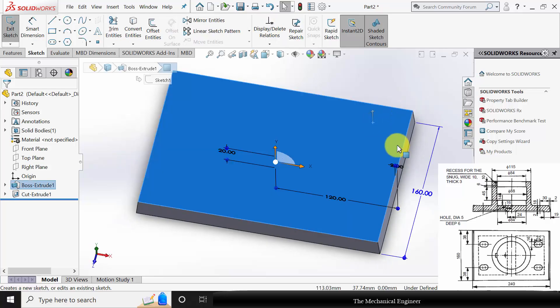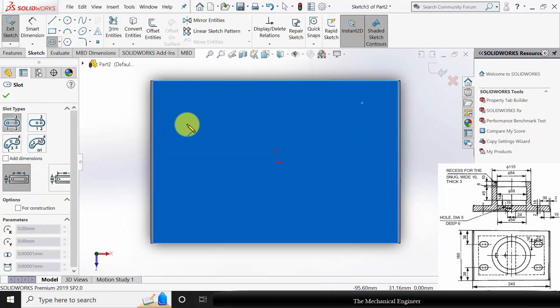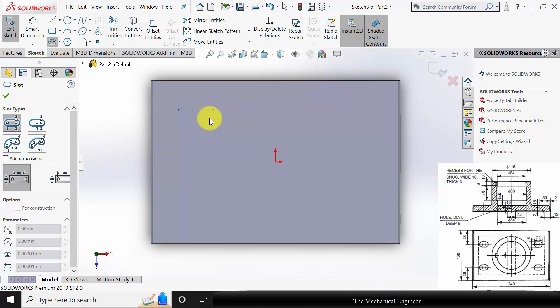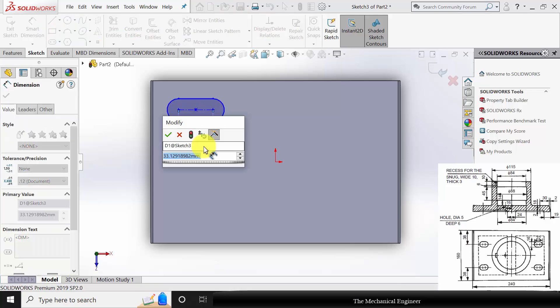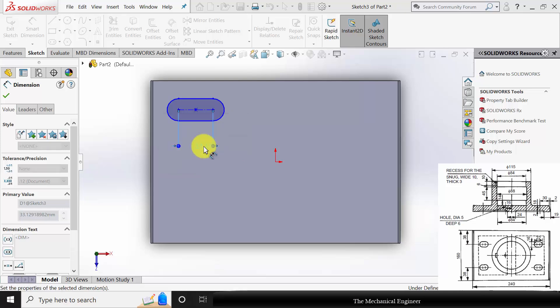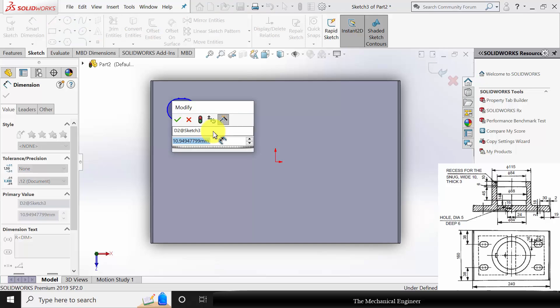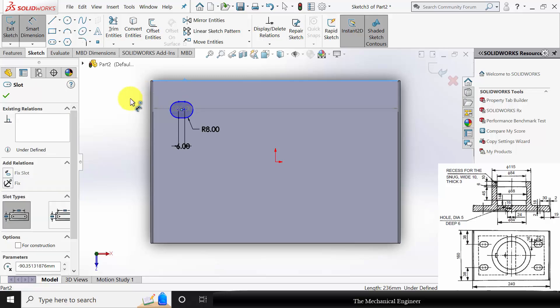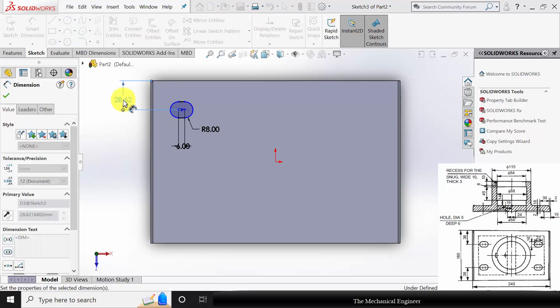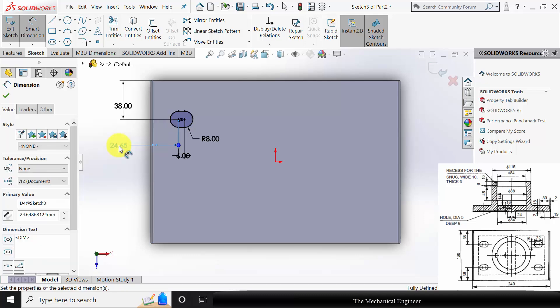Next I am going to create the pocket. Select the surface, click sketch. Select the pocket and draw a pocket here. Go to smart dimensions. The overall length of the pocket is given as 22. In between the centers it is 22 minus 16, and the diameter is 16, so the radius is 8 mm. This is at a distance of 38 mm from the top and the left edge is at a distance of 30 mm.